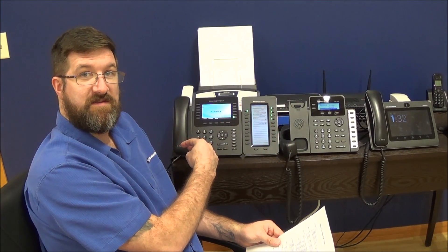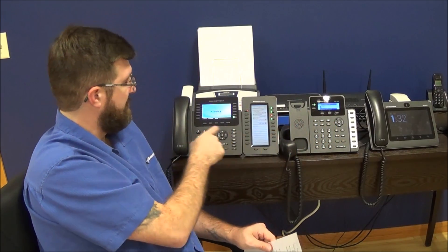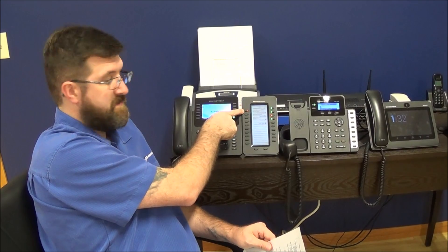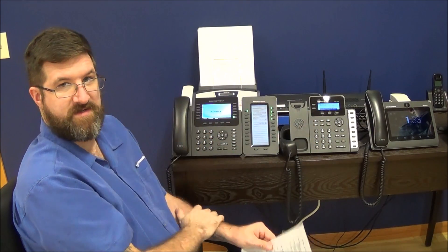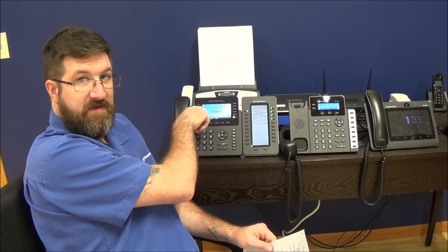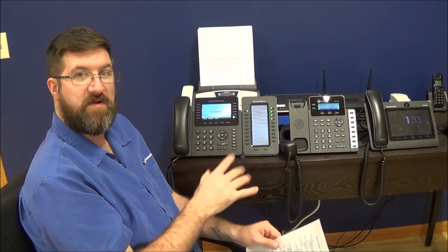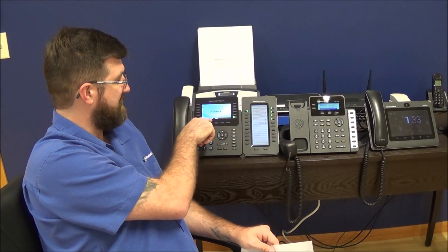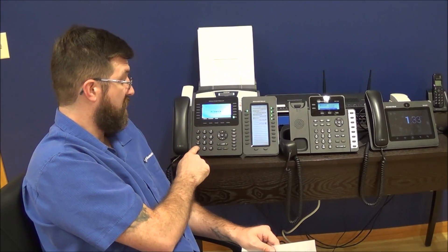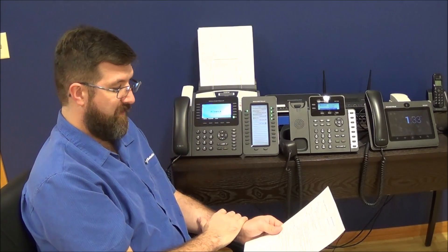Now anything coming into this phone will automatically get forwarded on. It doesn't even ring here — it gets forwarded right through to the extension I put in, so that phone rings and they can pick it up. We don't even hear the call or get a missed call here. You can verify that the forward is in place because you get a green phone with a little arrow by the line key, as well as at the top of the phone. To cancel the forward, the forward all button turns into a cancel forward button — press that. Or if you don't have that button, dial star 73 and it automatically cancels it, the green buttons go away, and you're good to go.